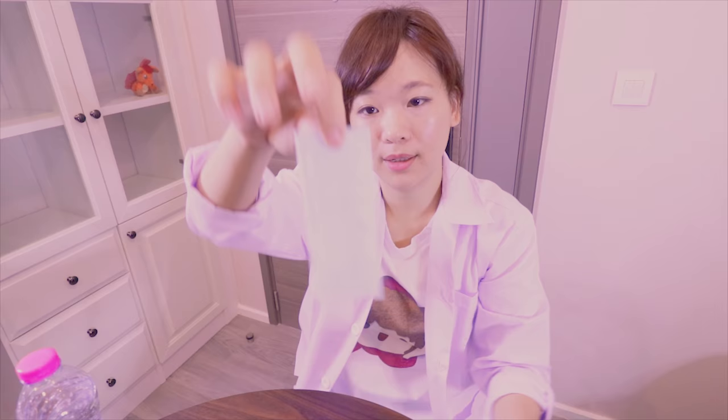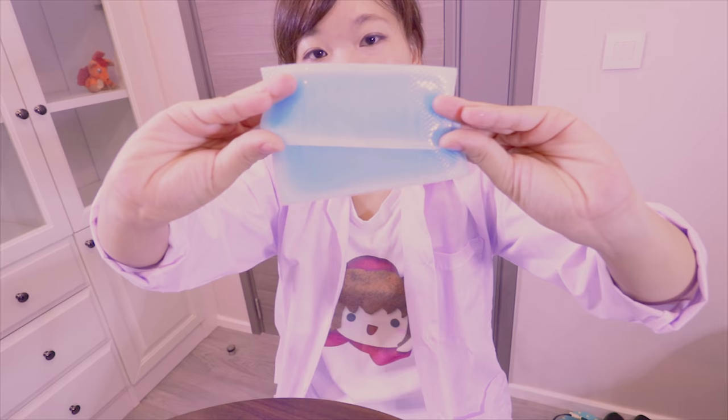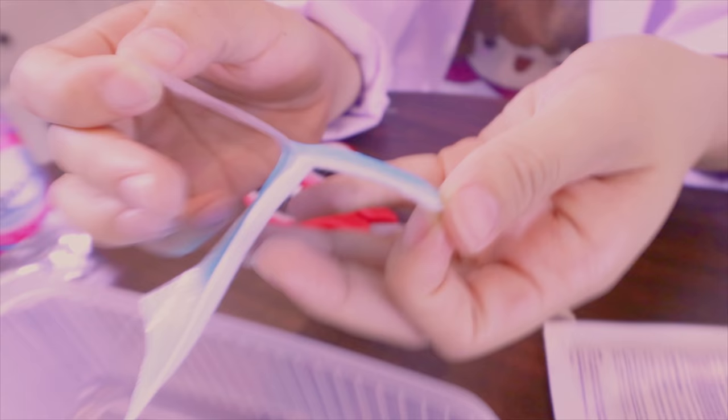Hello guys, I'm Ellie. Today I'm going to show you guys this cold fever gel. This is normally what we got — one package has two fever gels. The function is: when you get a fever, you just put it on your face and it's really cold and it will absorb the heat.